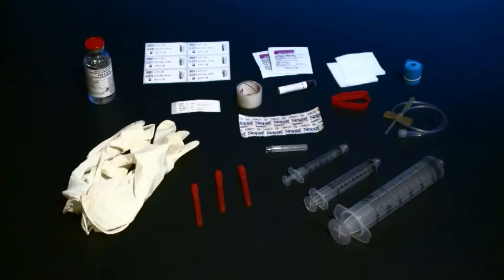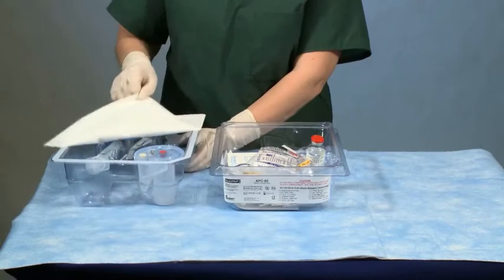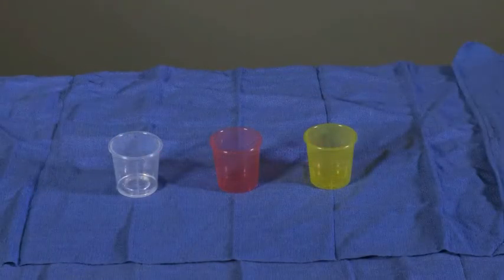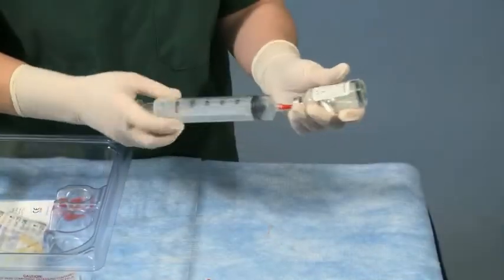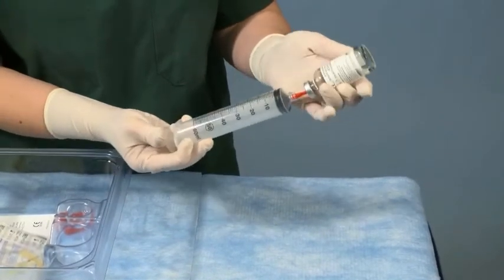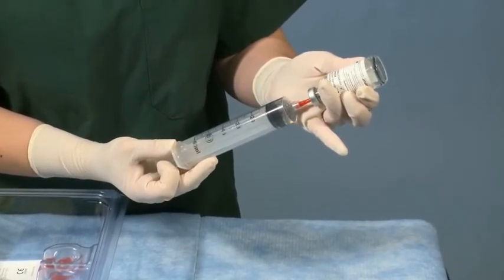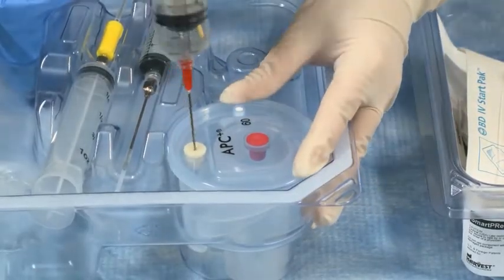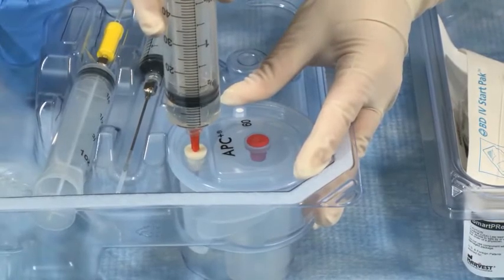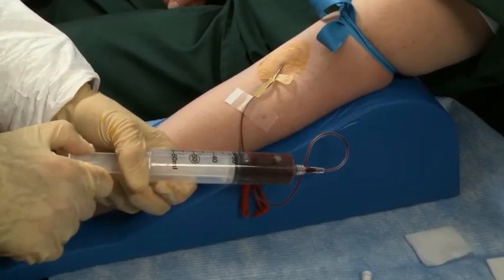Each disposable kit comes with everything necessary to draw and process the patient's blood. You will need gloves from your facility. When the process kit is opened, transfer the wrapped sterile cups to the surgical or sterile field. Load the 60 ml blood draw syringe with 8 ml of ACD. Transfer 2 ml into the plasma side of the process disposable, which is marked by the white port. This ACD in the disposable chamber aids in platelet resuspension. The other 6 ml of ACD remain in the syringe and are used for the patient blood draw.